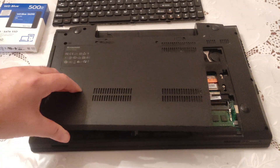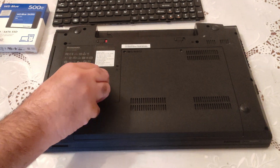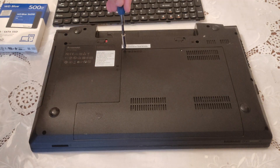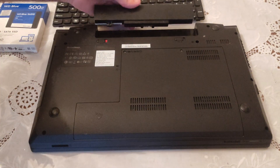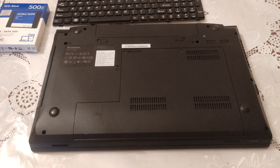We put the back cover back in place just by sliding it very gently, and we secure it with the last two screws — one right here and the other one right here. Now we put back the battery, we secure it, and we are ready for the final step: the test, to see if everything works properly.